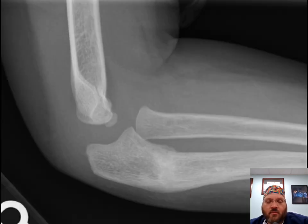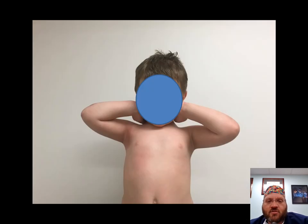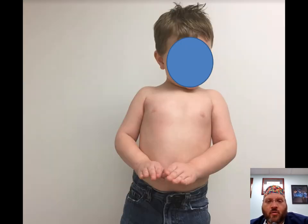Here's the final follow-up — healed. You can see the S-shape in the proximal ulna; it doesn't matter, it will remodel. The important part is that the radiocapitellar joint is located, which you can see on both views. This child went on to have full range of motion, demonstrating full elbow flexion, elbow extension, full supination, and full pronation.